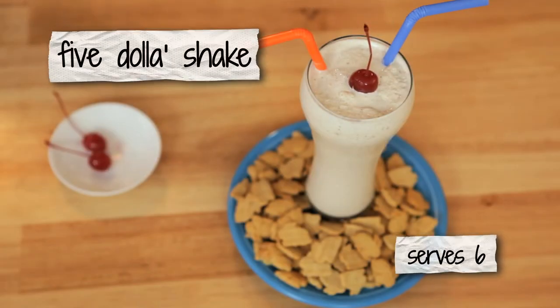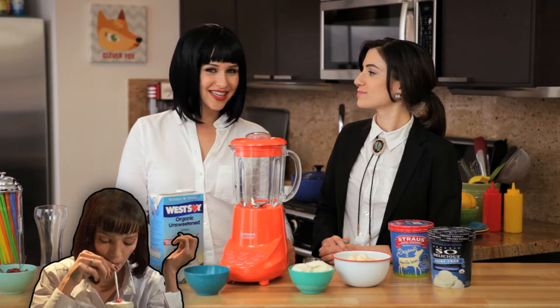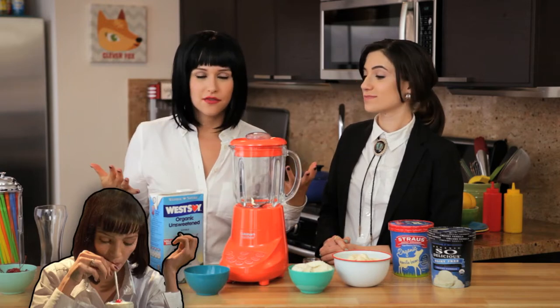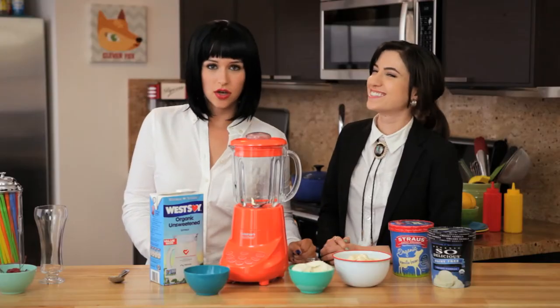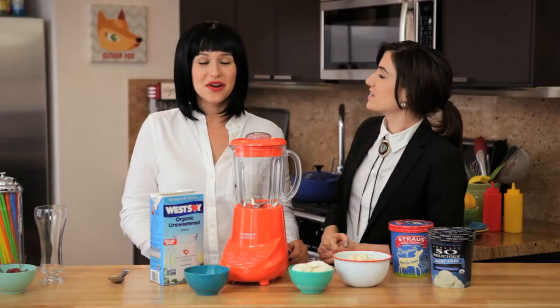Want to know what a $5 milkshake tastes like? We're going to make one right now. So in Pulp Fiction, when Mia and Vincent go to Jackrabbit Slims for dinner, Mia orders a $5 shake, and Vincent cannot believe that she's ordered such an expensive shake. Why would anybody spend that much money on a shake? Well, today we have a shake that is so delicious you would spend like $9.50. It's really good.